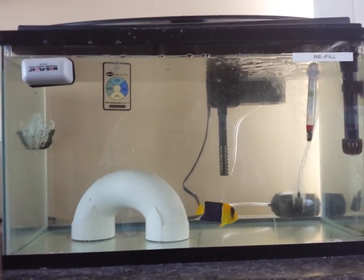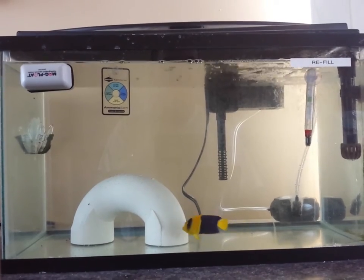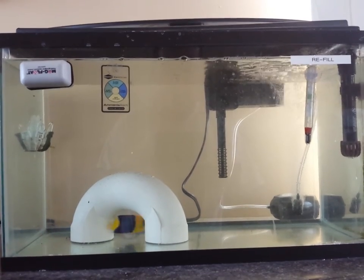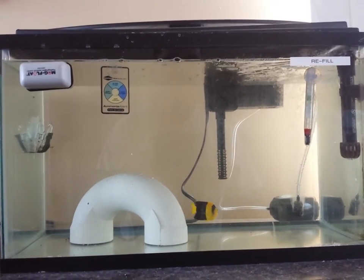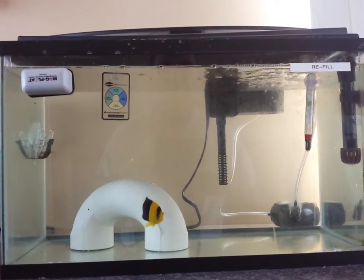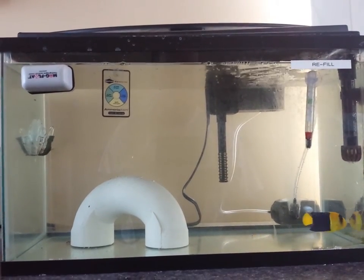At that point, you're going to slowly raise the salt gravity back up to 1.025, which matches my display tank. I'm going to keep my guy in there for at least another two weeks of observation after that, and it's also going to give me a chance to treat him with some Prazipro — just to make sure he doesn't have any worms or anything like that.